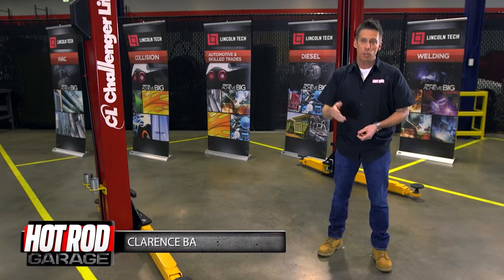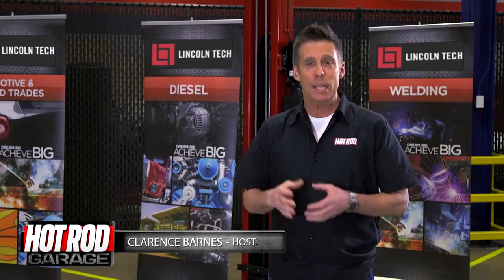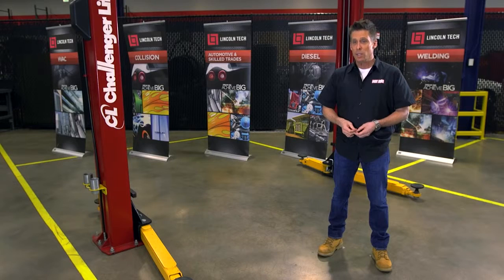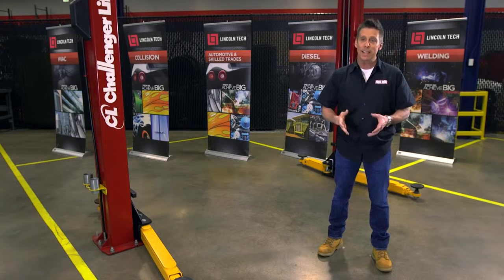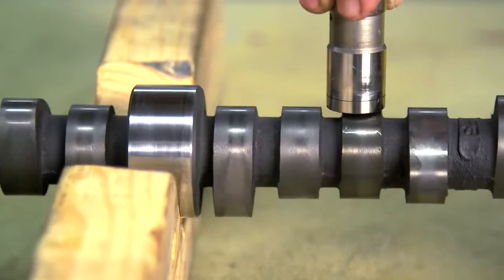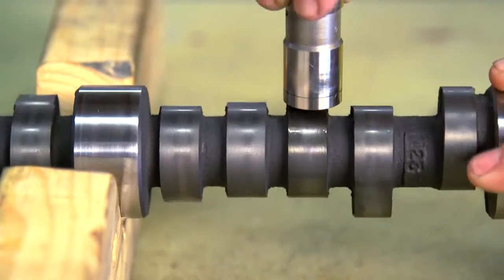Let's talk valve lash. In a pushrod engine with mechanical lifters and adjustable rocker arms, lash is the clearance between the tip of the rocker arm and the top of the valve stem. This clearance is specified by camshaft manufacturers to make sure the intake and exhaust valves close completely and to make sure the lifters stay in contact with the ramps of the cam lobes at high engine speeds.